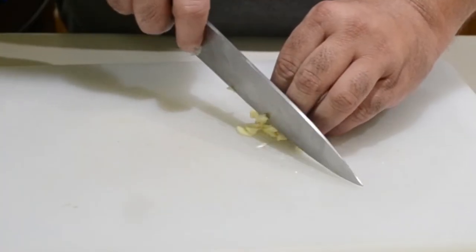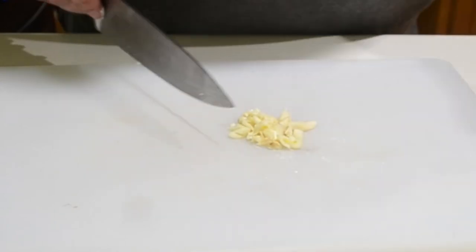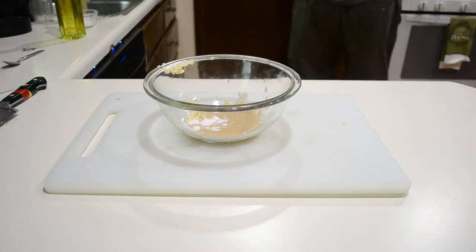Give them a superfine mince, then add those into your bowl along with a little bit of salt, because everything needs a little bit of salt.